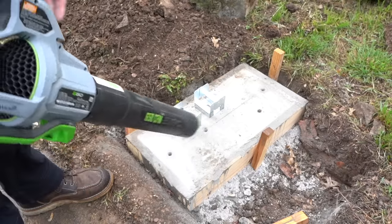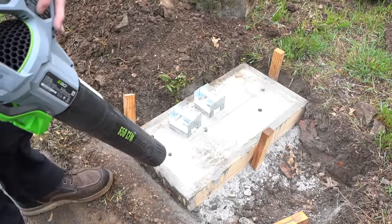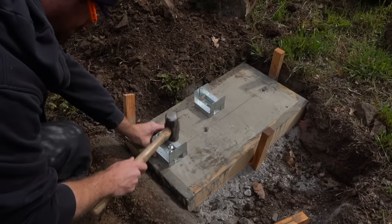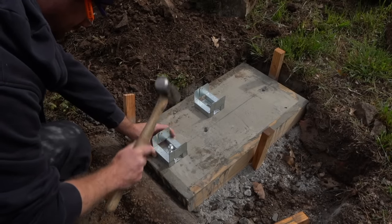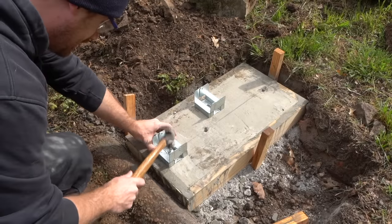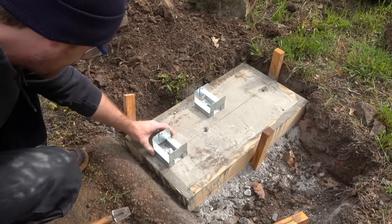The next thing we've got to do is clean out these holes. You can use a leaf blower, a shop vac, or a little puffer. Switch over to a hammer so I don't jack up my post base. Sounds like we're at the bottom.